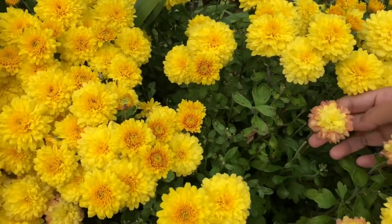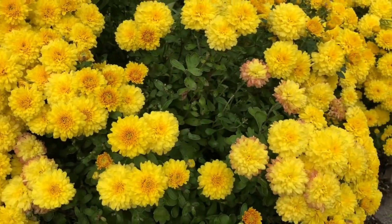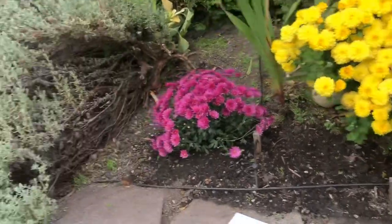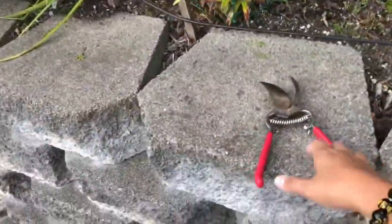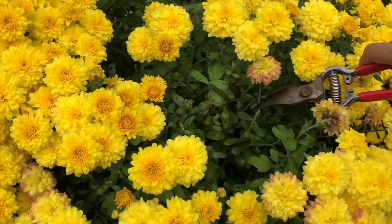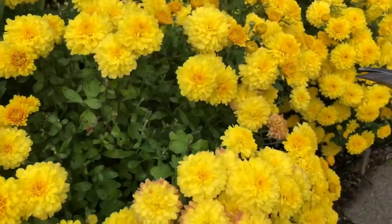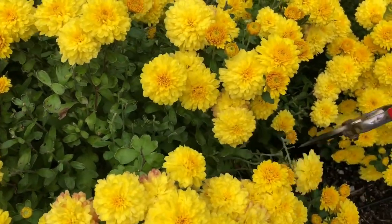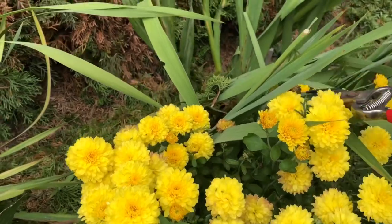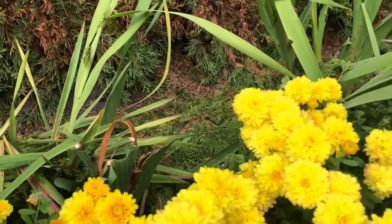I'll just get my cutter to remove the old flowers. Cutting the old flowers helps because it helps the other buds to grow and to facilitate blooming. So I always do this whenever I have time or when I do gardening, to make it prettier.